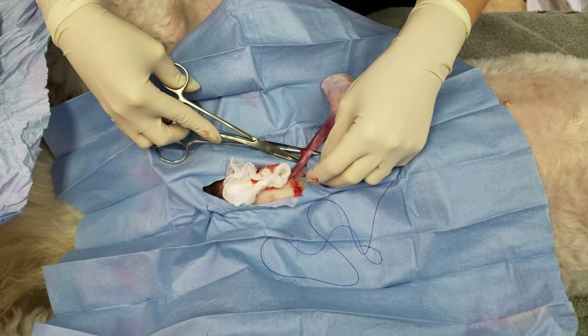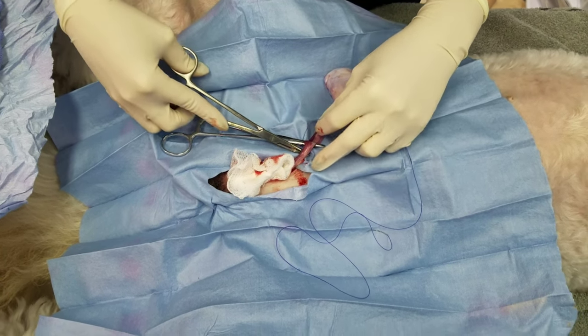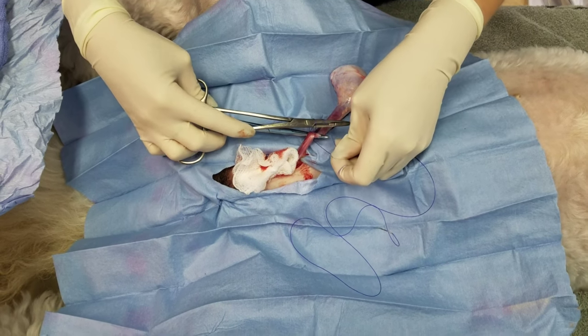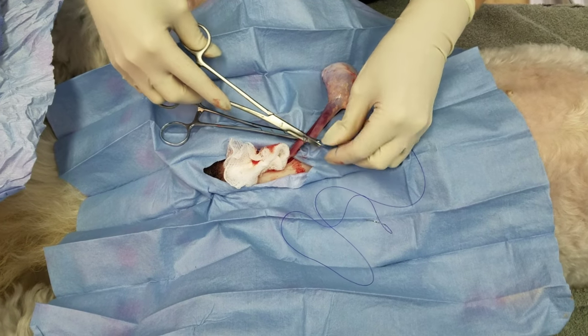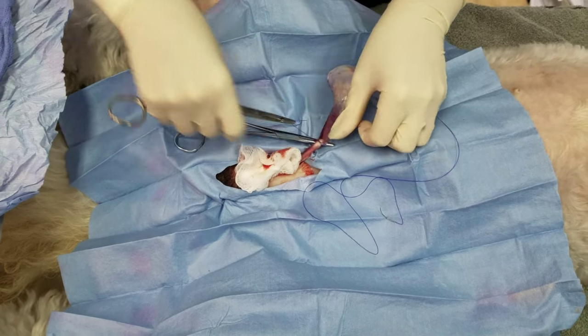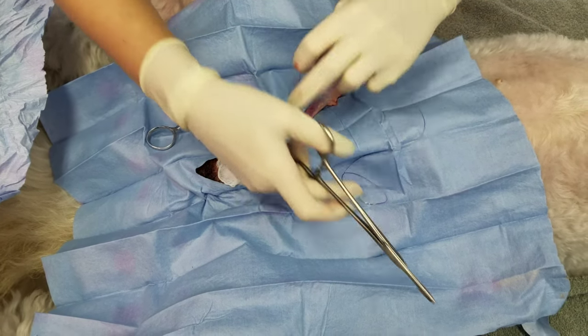I'm going to do a modified Miller's knot. Basically I go around once, I go around twice. I'm going to put my needle drivers through the loop, wrap around, and grab my tail. I am confident with this knot that only one is all I need. I don't transfix.